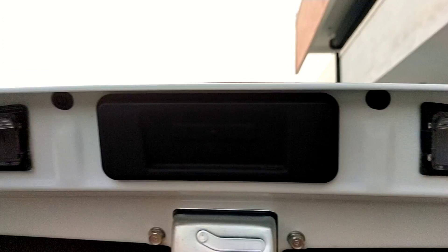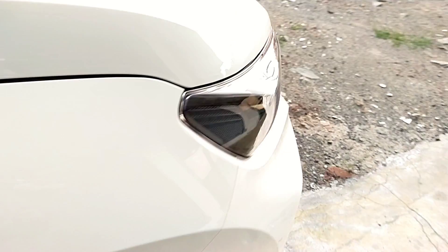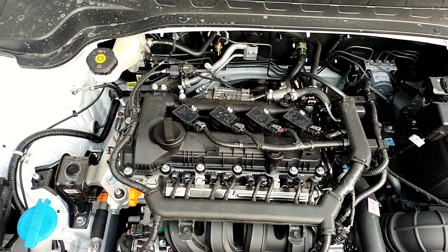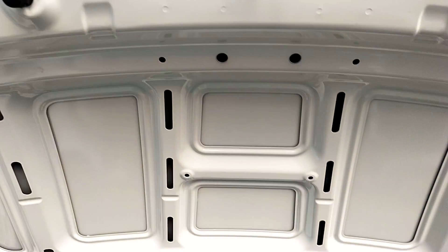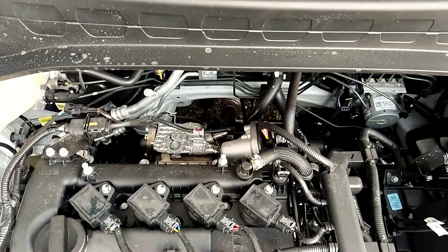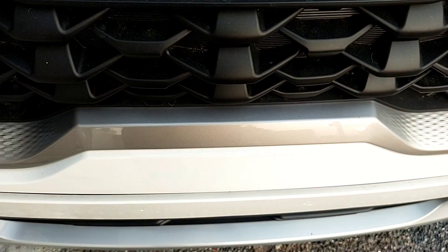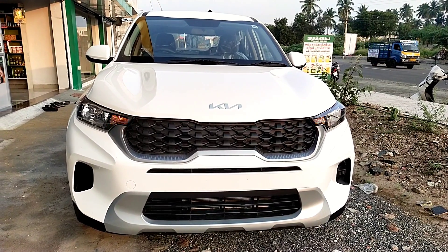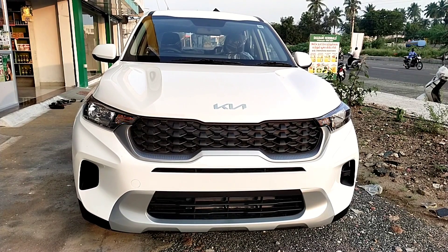Let's look at the engine specs. The base model has a 1.2-litre petrol engine producing 78 PS power and 115 Nm of torque. The claimed mileage is 18 km/litre. The HDE base model comes with the 1.2-litre petrol engine, while a 1.5-litre diesel engine is also available as a second option. Color options include red, white, beige, silver, black, blue, and grey. The base model is priced at 7.49 lakhs and the next variant at 8.60 lakhs.